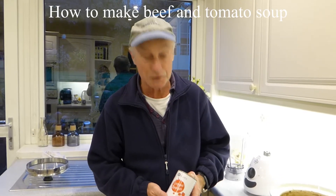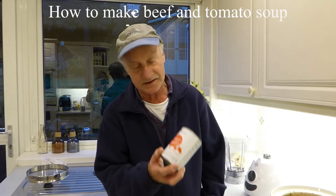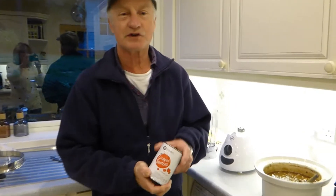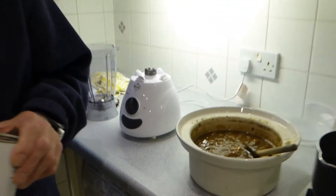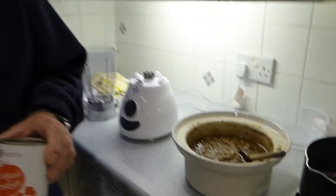Hi everyone, today we're going to show you how to do a beef and chopped tomato soup. We're going to do it all in a blender and show you how it's done. Simple, easy meal, lovely on these lovely cold winter days.